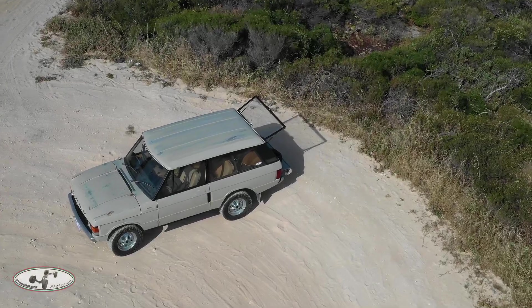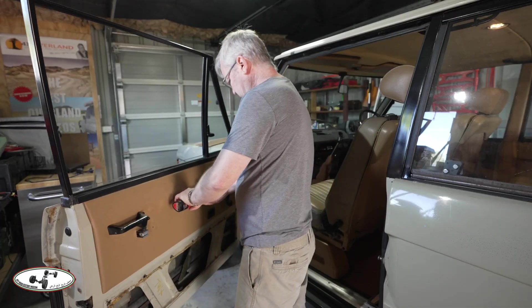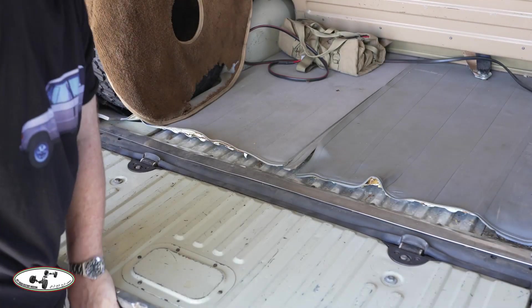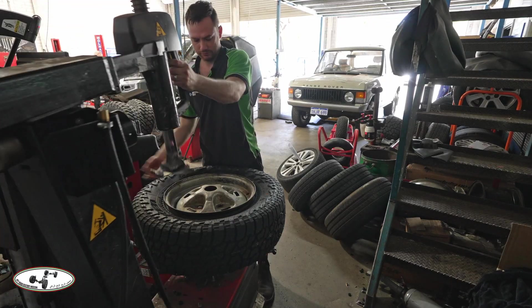In this show I plan the preparation of the Range Rover for its extreme outback adventure, spend the day in the workshop, and ask the question: are these 45-year-old wheel rims going to be fit for the task?